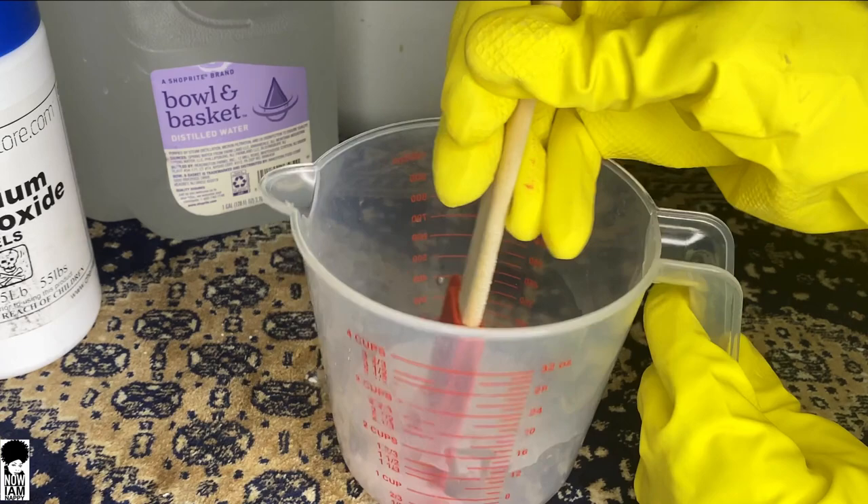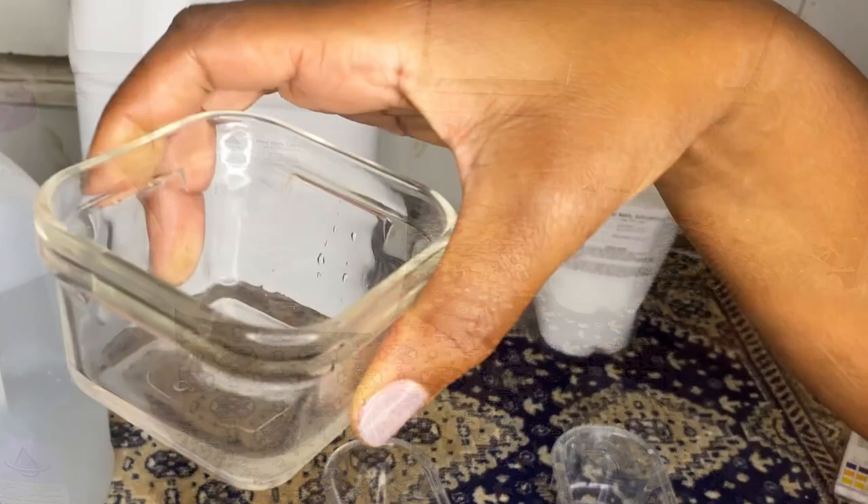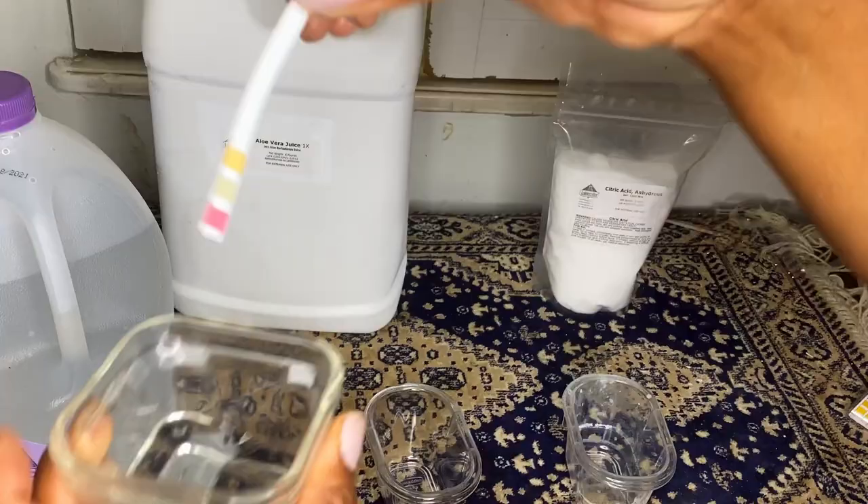While the mixture is cooling, we're going to begin with our acids. I'm going to use aloe vera, but you can use either aloe or apple cider vinegar. I'm also going to use citric acid. Let's begin first with the aloe vera. I'll be using liquid aloe vera form, and I want you to test the pH of your aloe so you know where your starting point is.